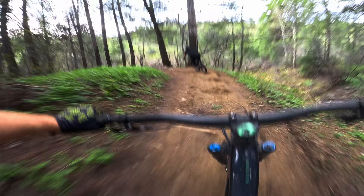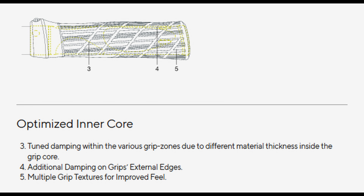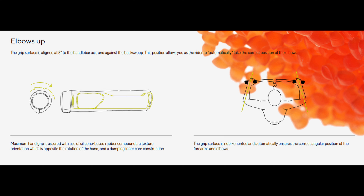Additionally, the damping is tuned based on the location in the grip. Ergon says that, ideally, this grip puts you in the elbows-up position and sort of just locks you in there. Ergon put a lot of thought into these.